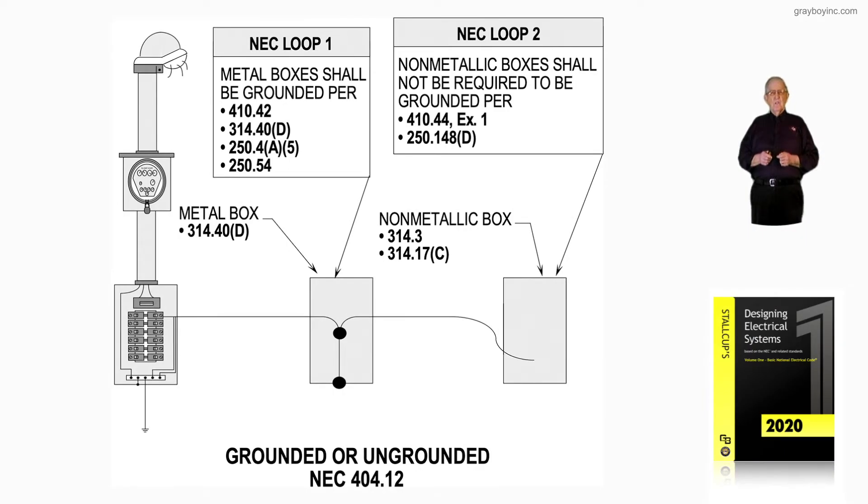This illustration deals with grounded or ungrounded in accordance with 404.12. Notice the loop to the left — metal boxes shall be grounded as required in 410.42. 314.40 deals with grounding, 250.4A5 deals with the effective ground fault path, and 250.54. That's loop 1 if you have a metal box.